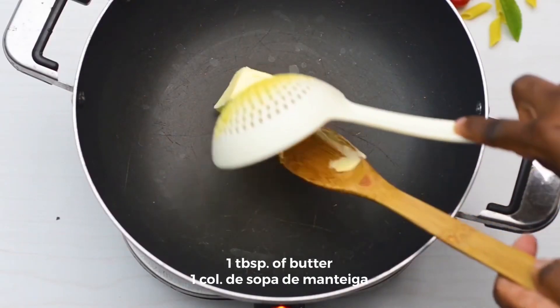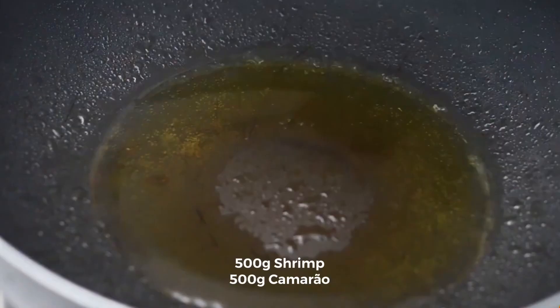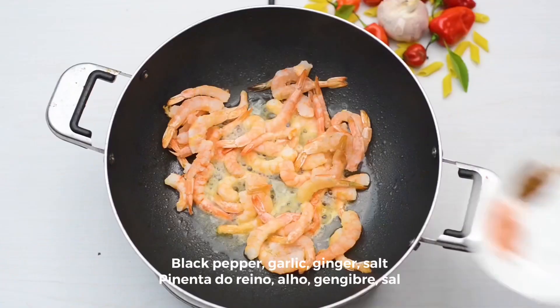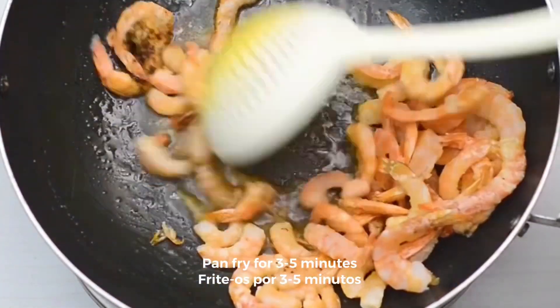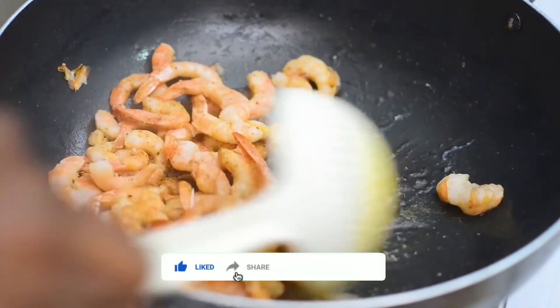Add to another pan 1 tablespoon of butter and 500 grams of shrimp. Then add black pepper, garlic, ginger, and salt. Fry it for 3 to 5 minutes, then set the shrimp aside.